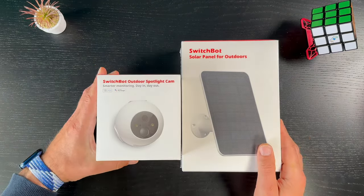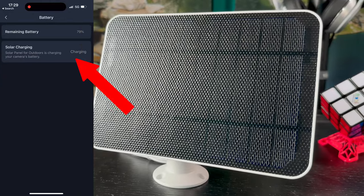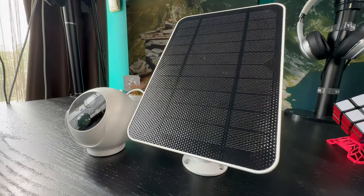Optionally, if you buy it, the device can come with a solar panel as a combo. The solar panel will help you monitor your environment 24/7 without the need to recharge.